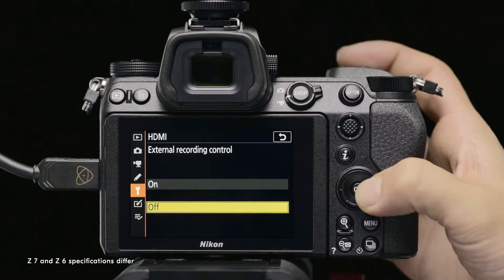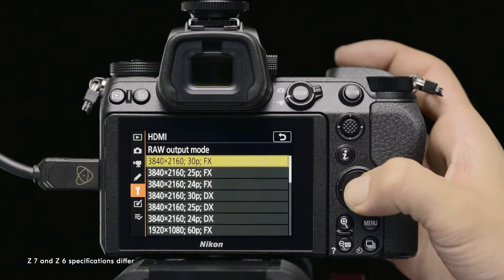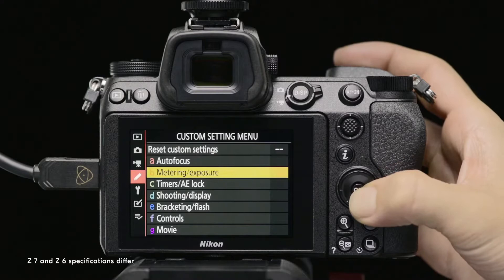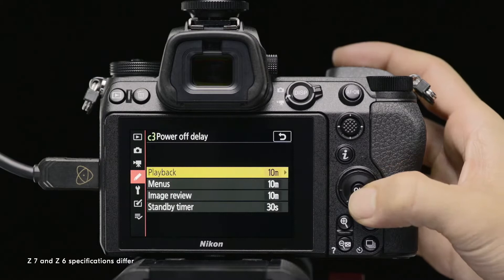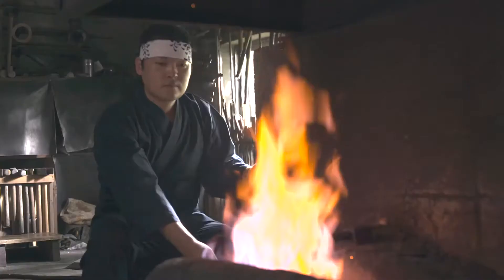The first step is to configure the camera. Open the HDMI option in the camera setup menu to configure RAW output mode by setting External Recording Control and RAW output to ON. To prevent the camera from entering standby mode and terminating recording when recording to an external device via HDMI, set the standby timer option under Power Off Delay in Custom Settings to No Limit.